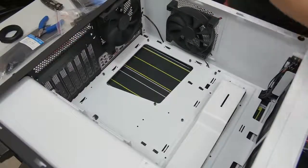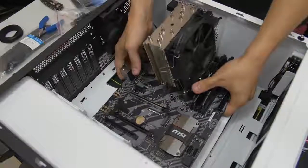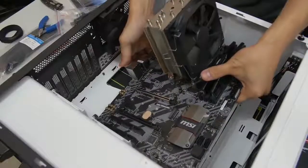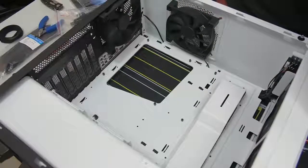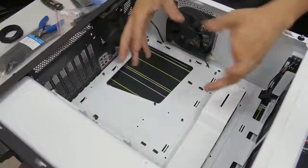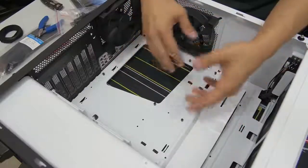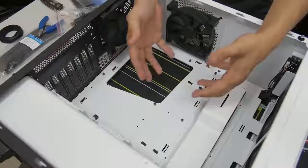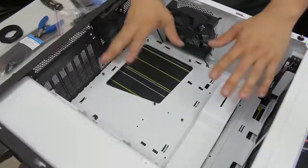Now before you get too excited and go about installing your motherboard, there are a couple of things to mention. For those of you using liquid-cooled AIOs with radiators, you want to make note of whether it makes sense to install your motherboard first before you install your radiator. The rule of thumb is to install your motherboard first and then your radiator, but there are some instances where the reverse makes more sense. If you're not sure, look in the manuals or online.